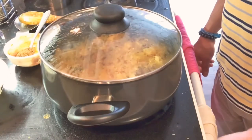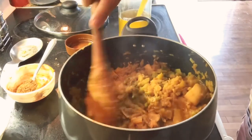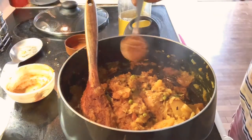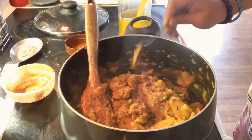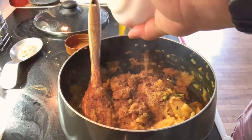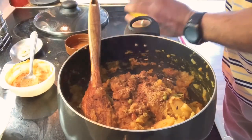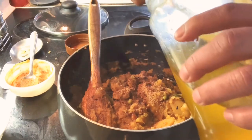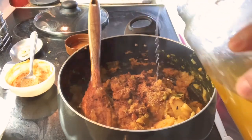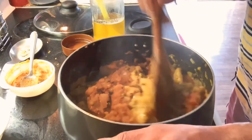Everything looks almost done. I'm going to add one teaspoon of ground masala and a very small amount of freshly homemade ghee or clarified butter. Smells really good — I think it's all done.